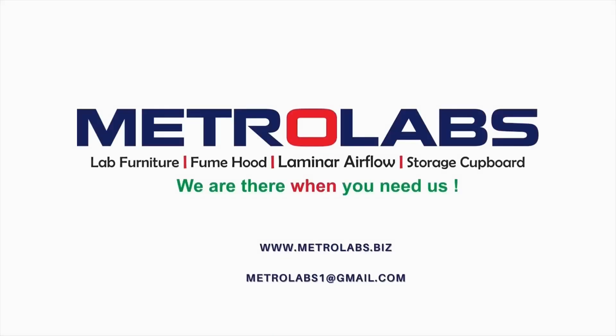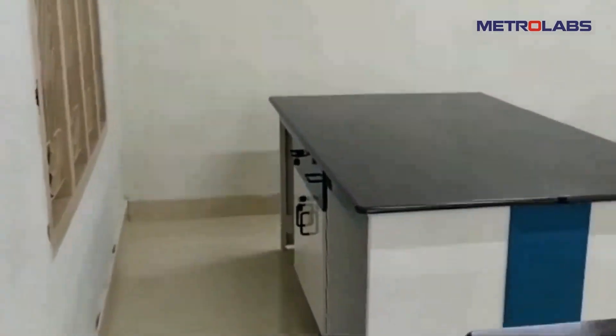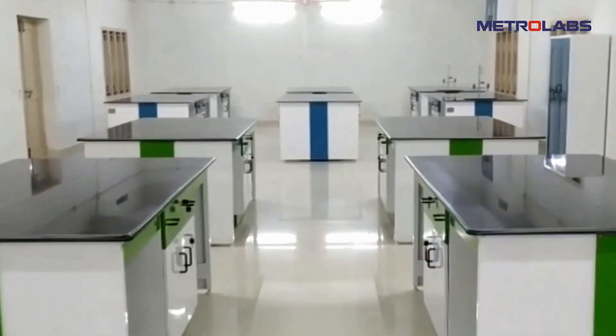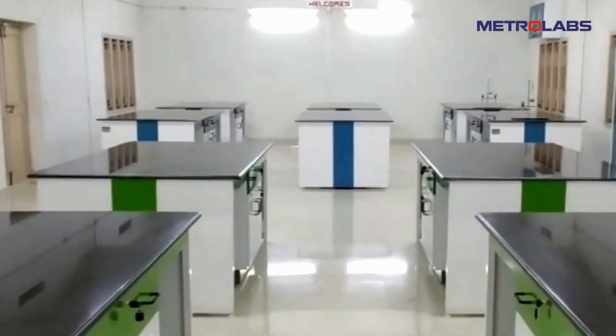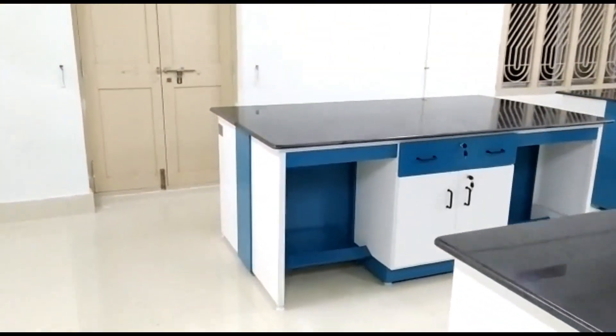Welcome to Metro Labs School Biology Lab. While designing the school biology lab furniture, the first thing to consider would be the dimensions of the lab and plumbing line. The second factor to be ascertained is the student batch strength.